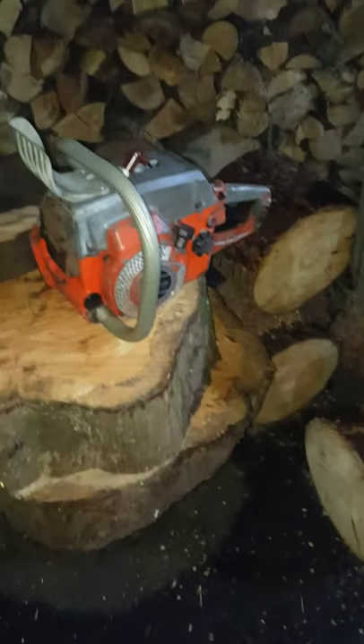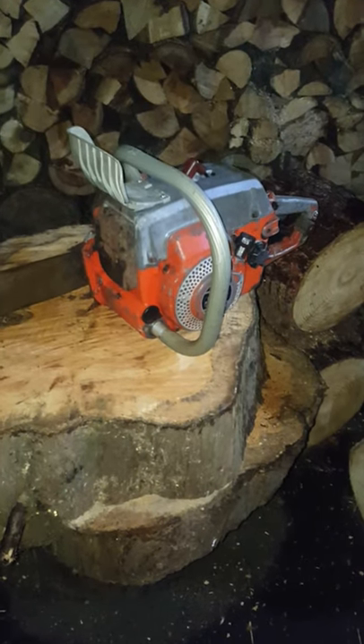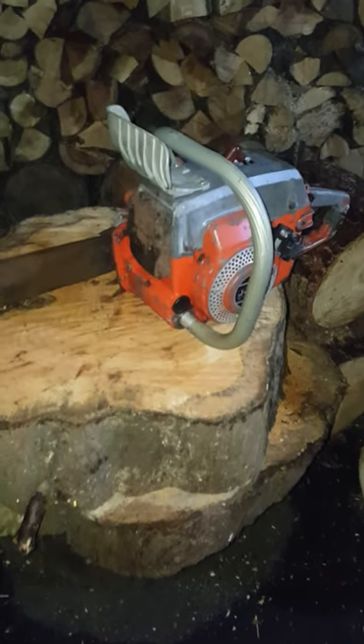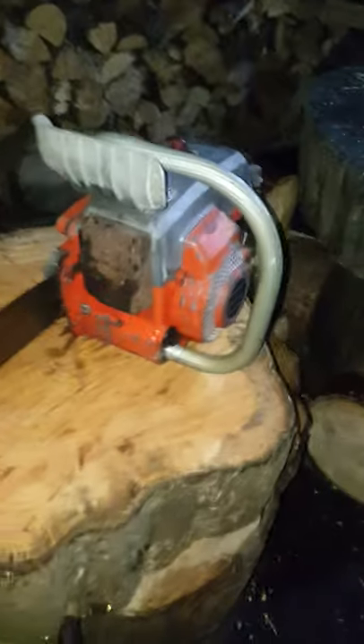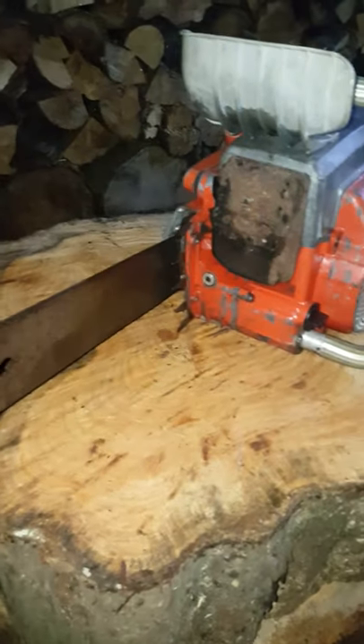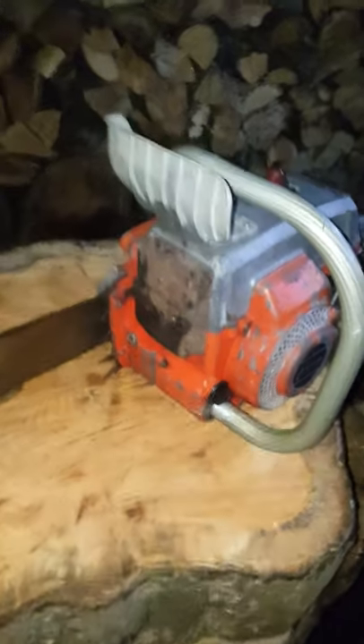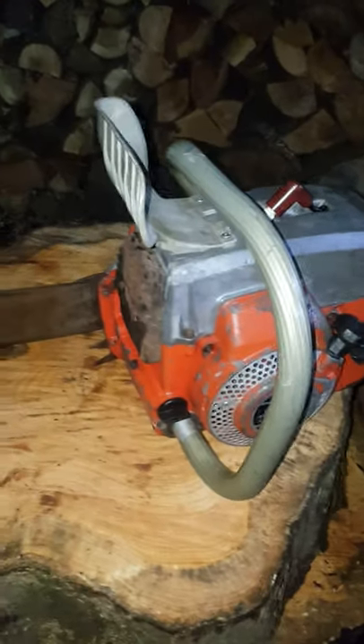Good evening everyone. I've had a few saws arrive in the last few days that I won't be able to spend any time on because of all my existing ongoing projects. So they're all going to go up for sale while I work on the older saws. This is one very interesting saw I wanted to show everybody tonight.